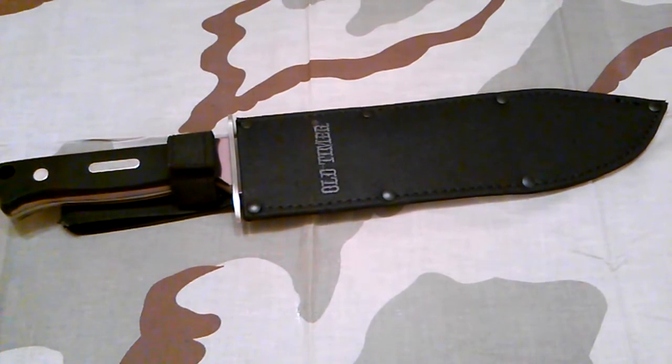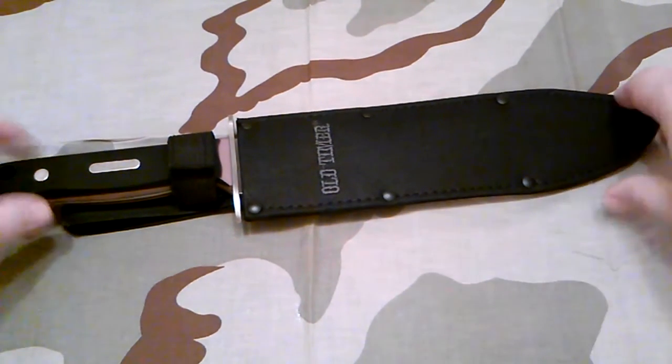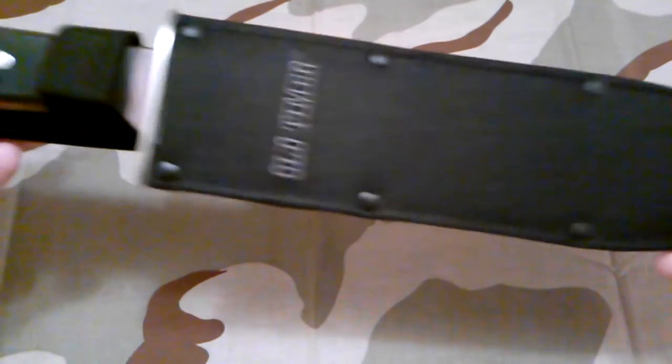But the bills gotta get paid, don't they? This is just another quick video — a little addition to my budget bowie collection. And this one, I'm not sure if Schrade makes Old Timer or Uncle Henry.